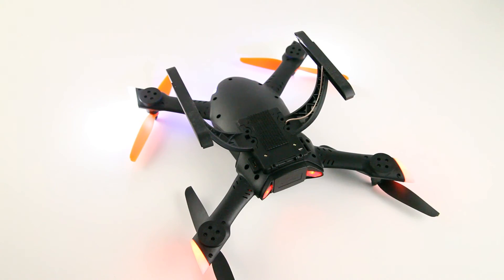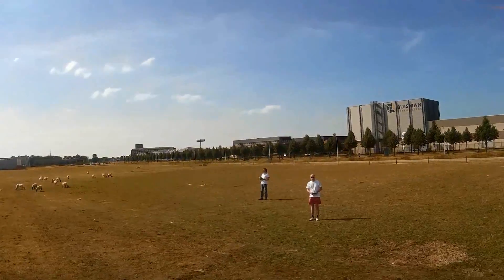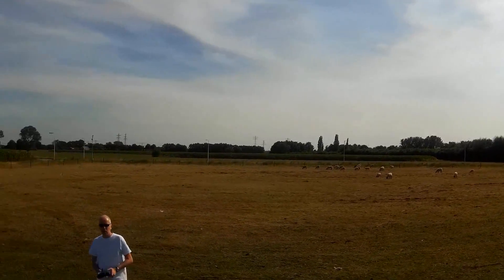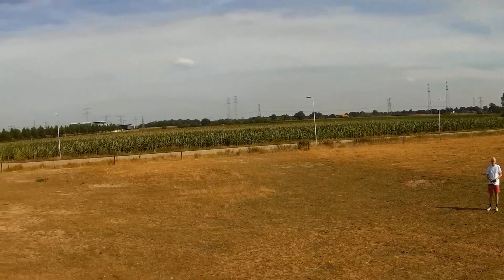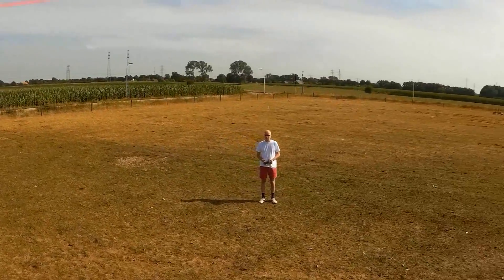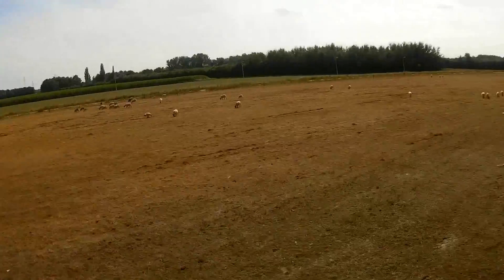I've done a bit of aerial footage shooting with this quadcopter and was actually surprised to see that it had no jello at all. Somehow the vibrations don't translate into the center of the frame, which is a good thing.